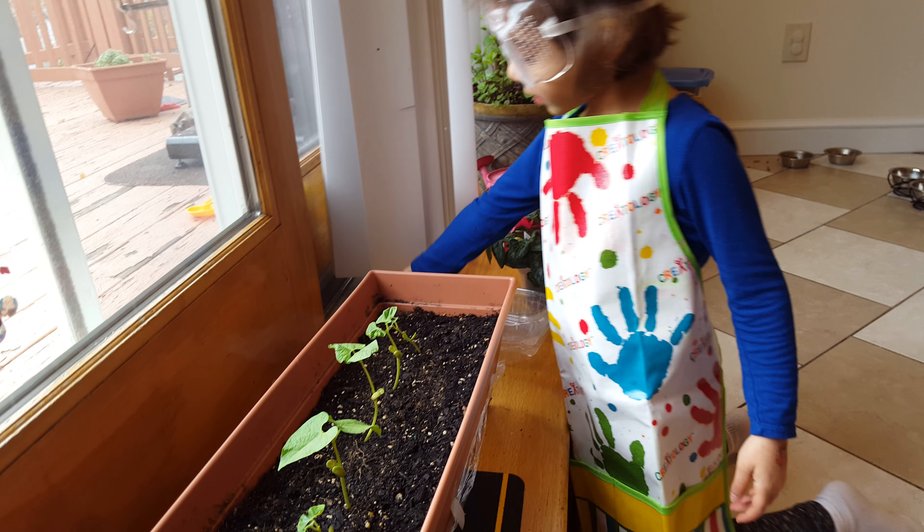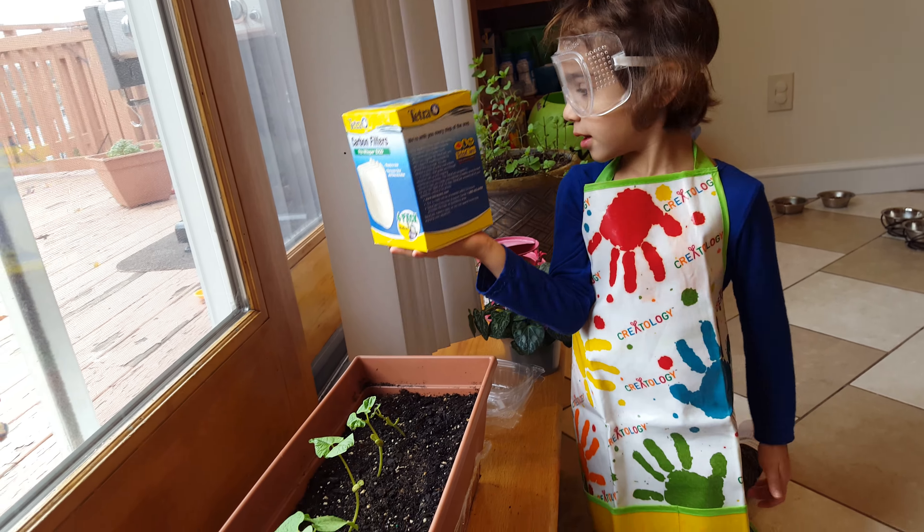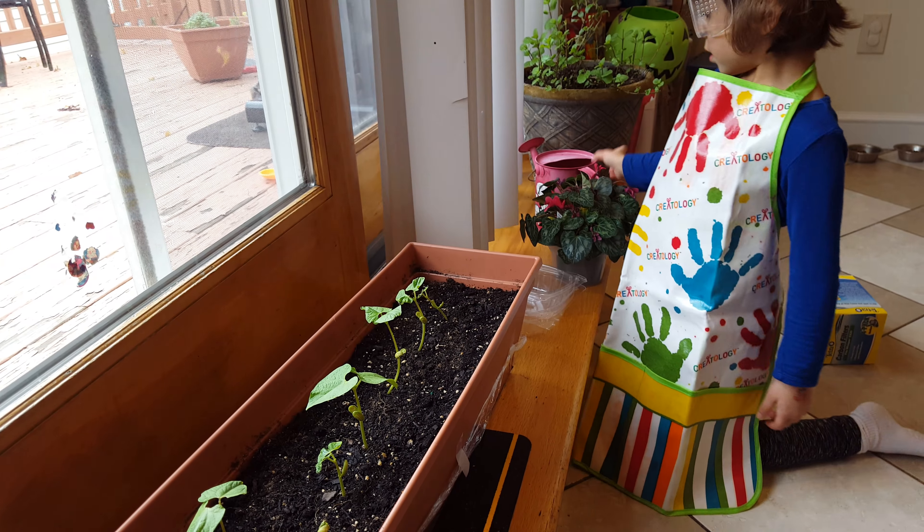Look what I hid. Why did you hide that? Those are for the fish tank. Are you guys finished the experiment? Yeah.